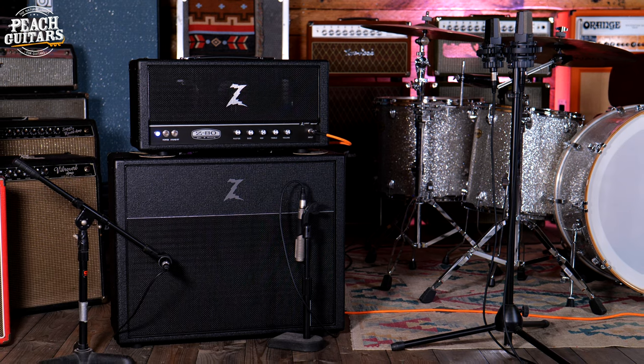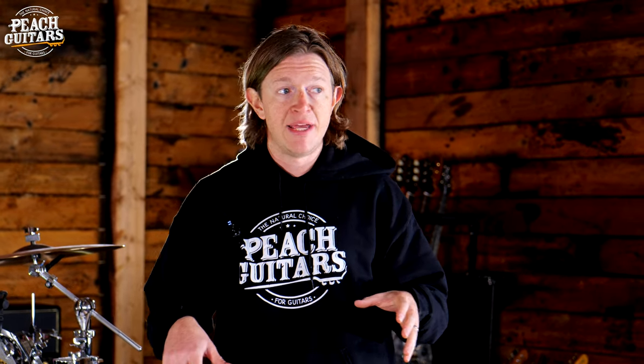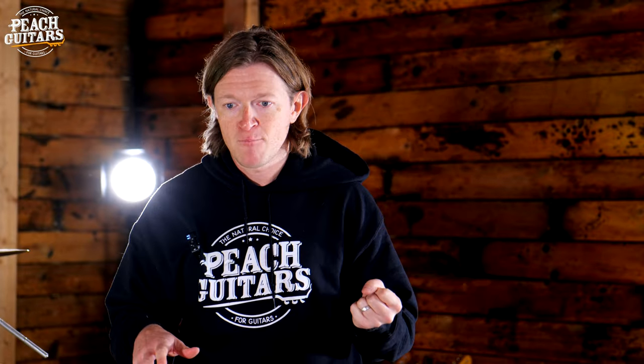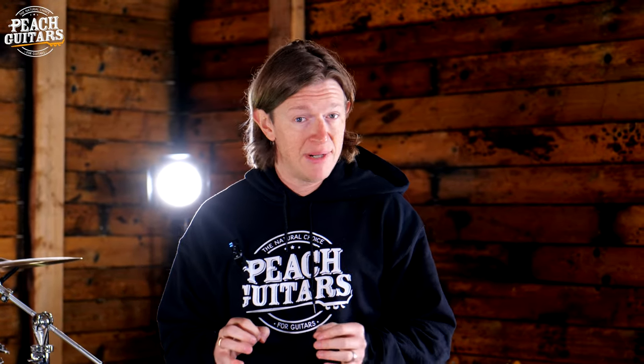We spent absolutely ages miking this amp up. Normally, for time purposes on our listing and pedal videos, we get a good tone and go with it. But with an amp like this, until you play it in a big room or rehearsal space, just listening with one mic in front of it or IRs is not going to give you the feel of playing an amp that has this much headroom, punch, and low end. So we spent a really long time getting the mic placement just right.